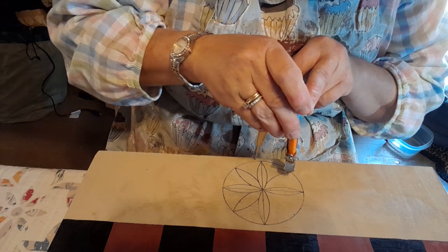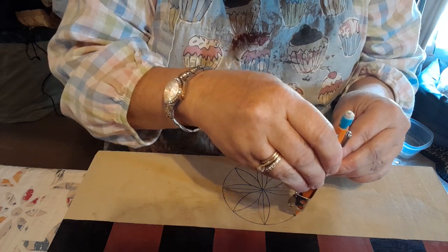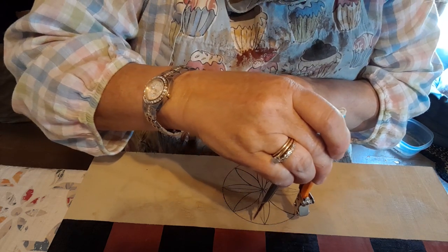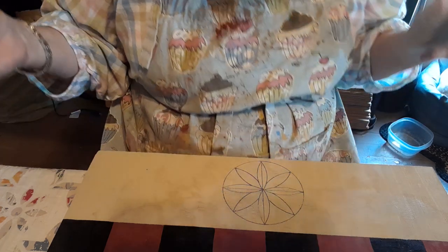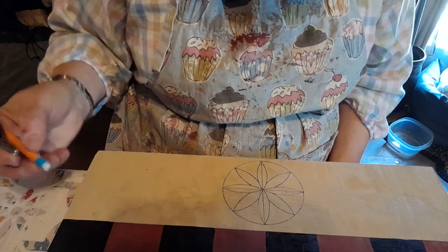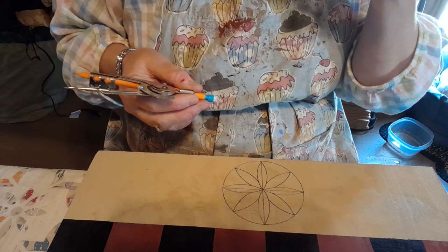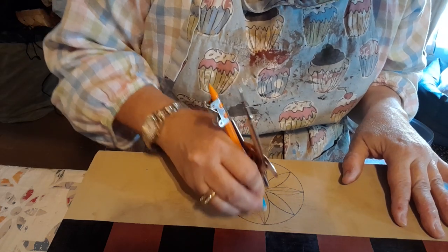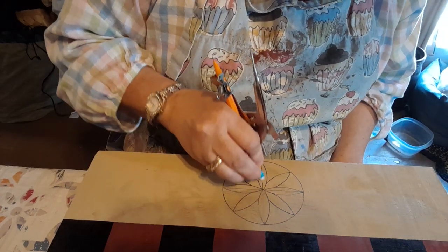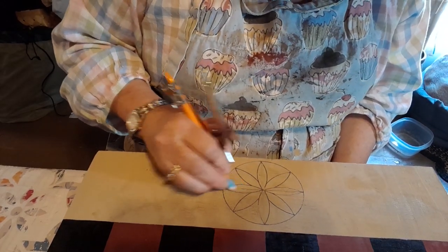I call this a dahlia — I don't know what it's really called. You'll see this in Pennsylvania a lot on the German farms; they make these what they call hex signs. I've actually looked into that and seen something I like better — they're called barn blessings. I like the sound of that better than a hex sign. They painted these symbols on a barn and they meant different things, like white means purity and if there's a unicorn it means virtue.